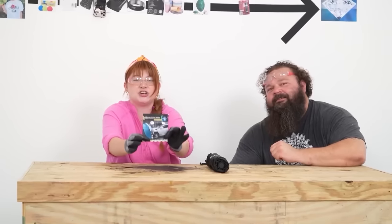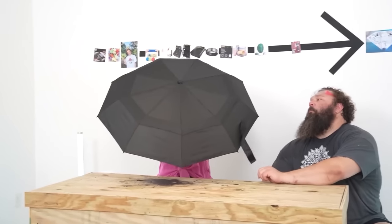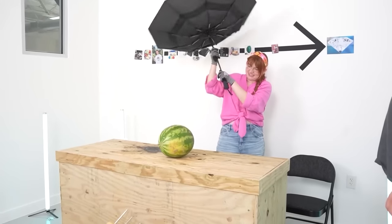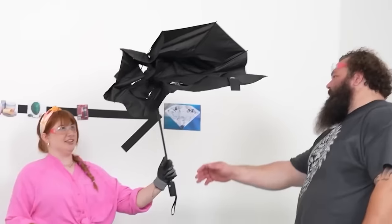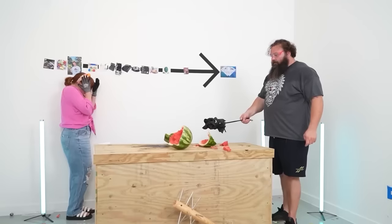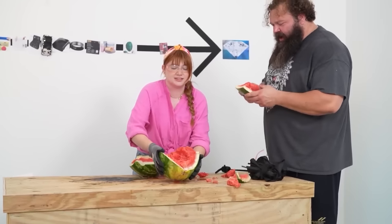This is a Tumela - apparently an unbreakable umbrella. It's more than unbreakable - it's showing an umbrella stopping a car. In the commercial they use a watermelon and smash it with the umbrella. Anybody want some watermelon?